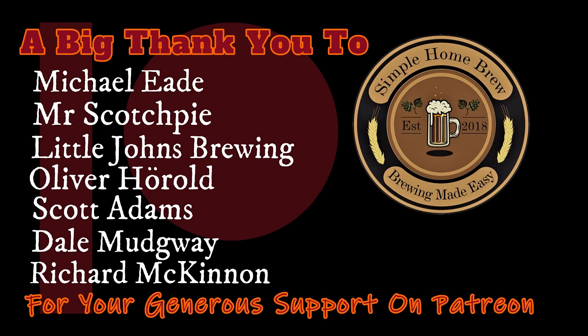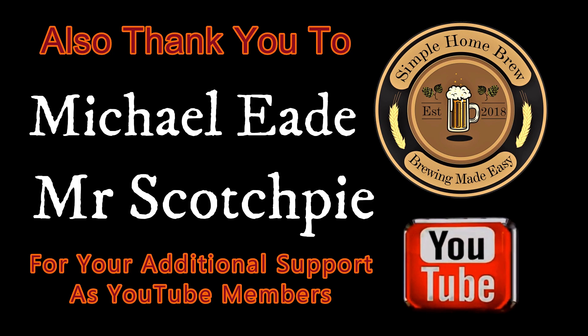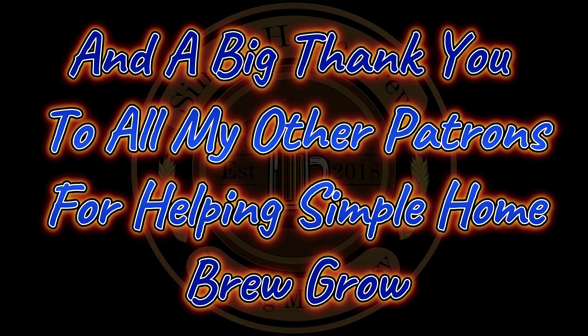Cheers guys, thanks for watching, thanks for subscribing, and thank you to my patrons for looking after the channel. It's been awesome — looking after this channel helps me grow and get more educational videos out, and helps you guys learn and enjoy a bit of my mess-ups. Alright guys, catch you in the next one. See ya!